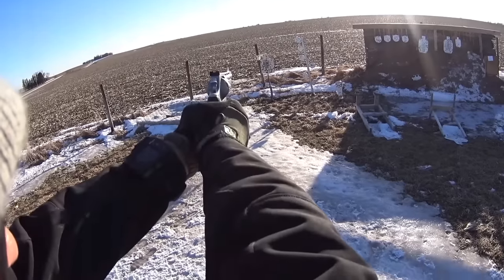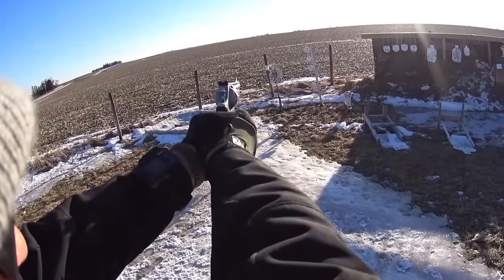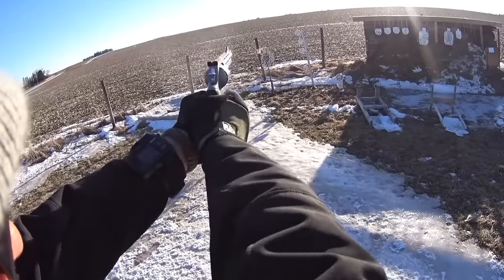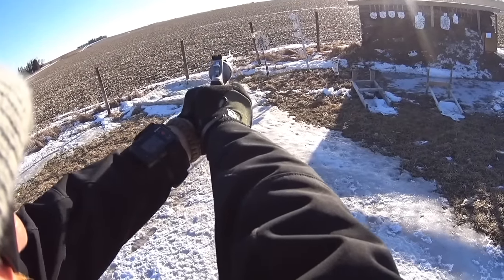Between this and the Smith and Wesson 686, I went with this because of the price. It was about 400 bucks cheaper — this was around 550 to 600, and the Smith and Wesson was around a thousand.